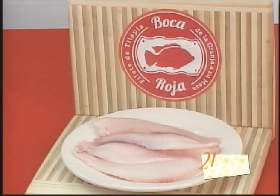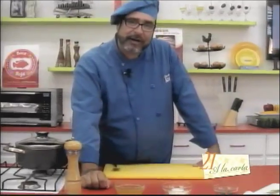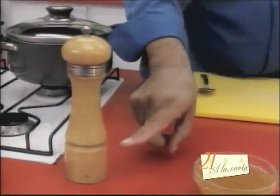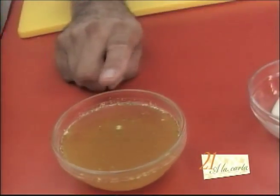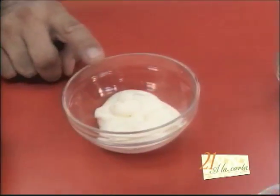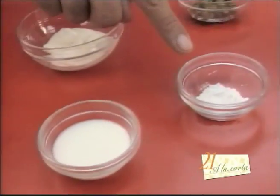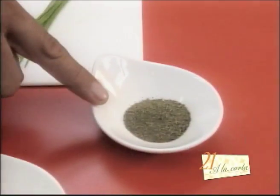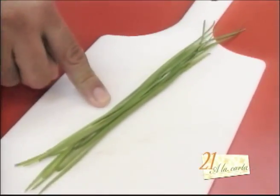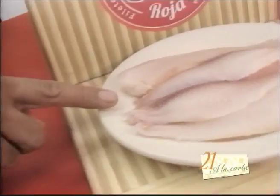Friends, let's move on to our second recipe today. We're going to prepare a delicious tilapia fillet with caper sauce, thanks to filetes de tilapia Boca Roja. The ingredients we'll use are: black pepper, salt, white wine, fish stock, cream, milk, cornstarch, capers, bay leaf, dill, chives — also known as chives — and tilapia fillet Boca Roja.